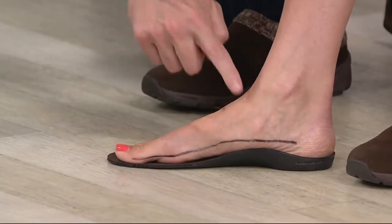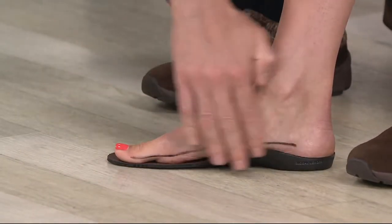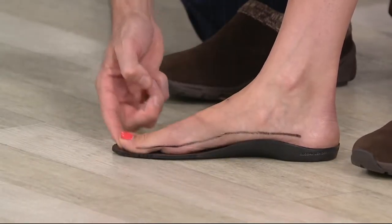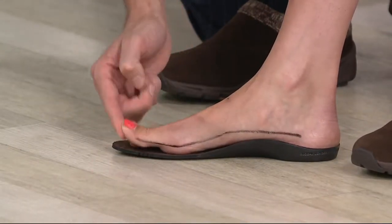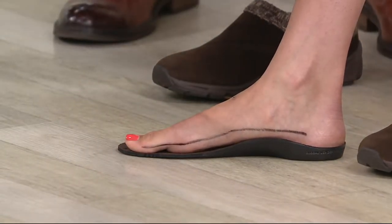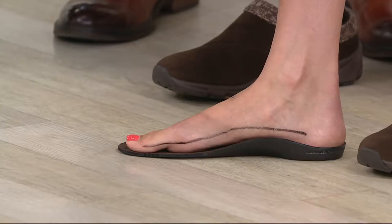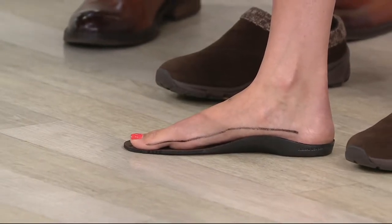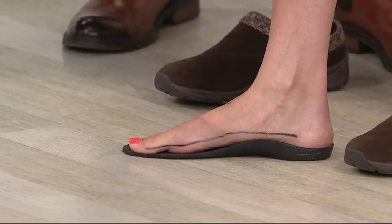So if we pop that orthotic underneath Kyleen's foot, you see how that arch is coming up underneath Kyleen's foot to really support the foot. And again, this joint is beautifully free to move around. All the things — like the light that goes through, if our feet don't have contact with something from the heel to the toe, being able to have that free joint, that toe to move, having that arch support, having that bump under the metatarsals.